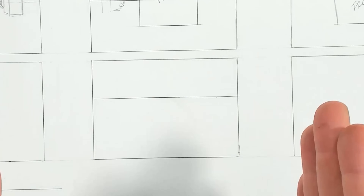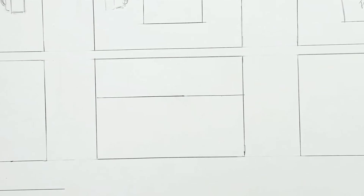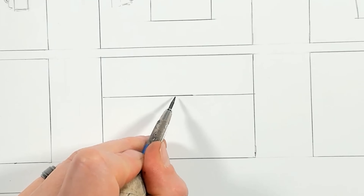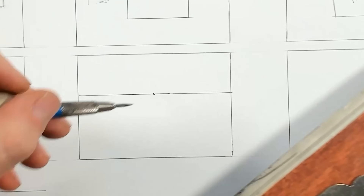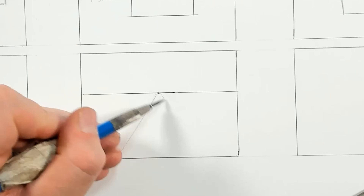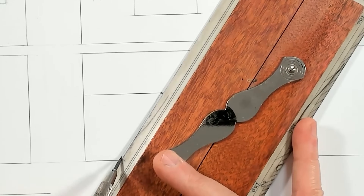Now we need to talk about vanishing points. The closer things are to us, the larger they appear, and since they get smaller the farther away they are, we need a mechanism to represent that — that's where vanishing points come in. I'm going to draw a vanishing point directly in the center and sketch in a road going all the way up to it.